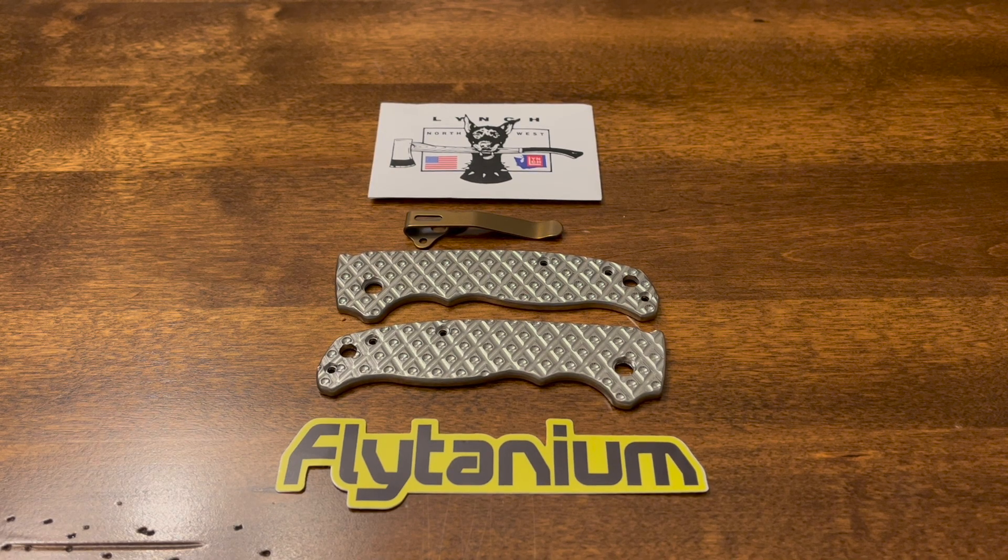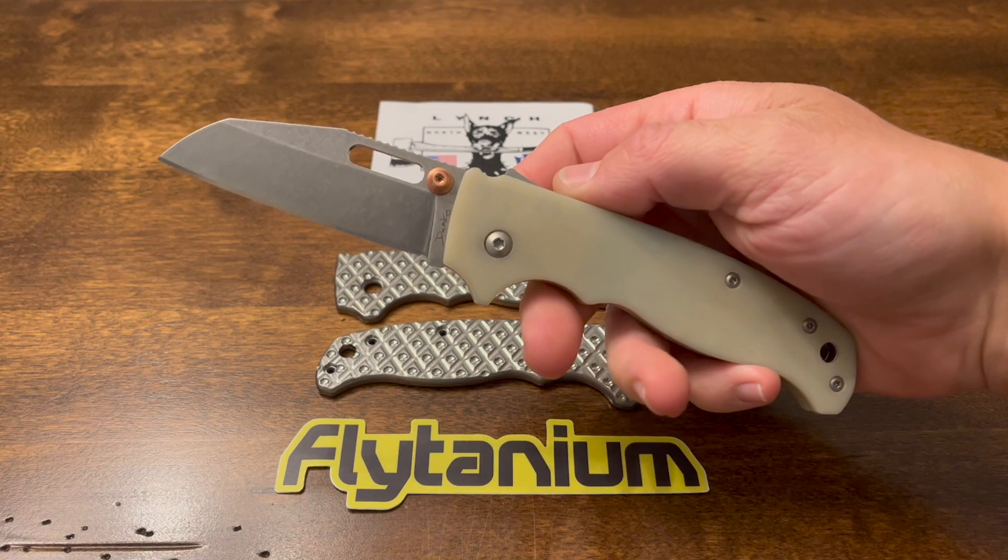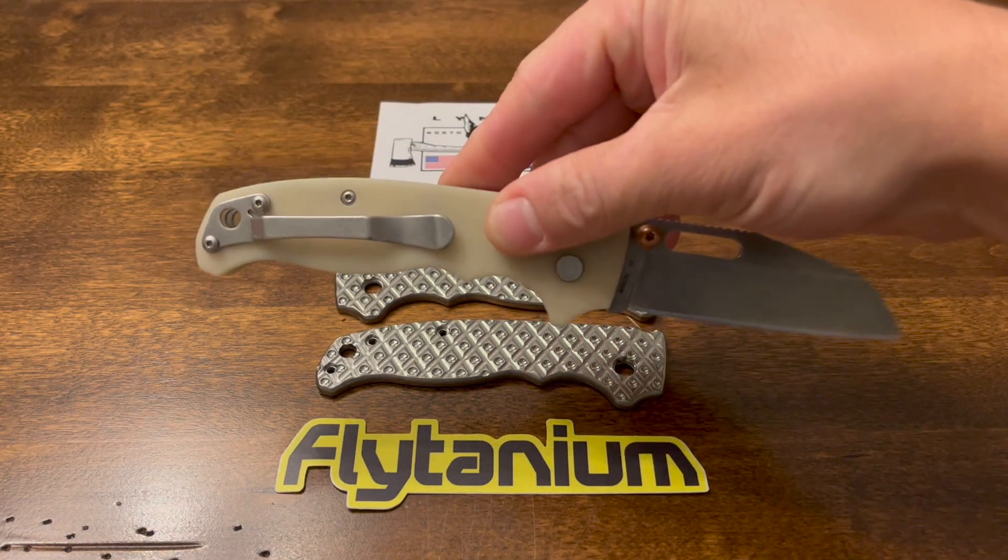Hey y'all, Infinite Enzo here with Knox Knife Mods and tonight we are going to be doing a little bit more modding to my Dimco 8020.5. Let's get into it.